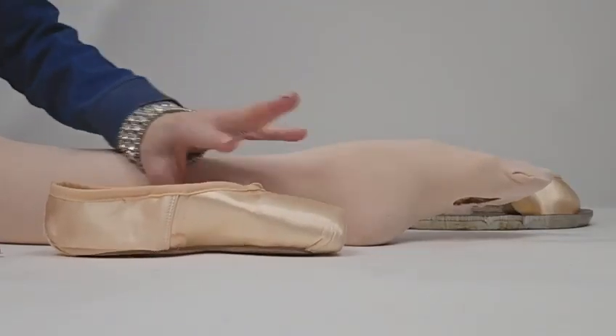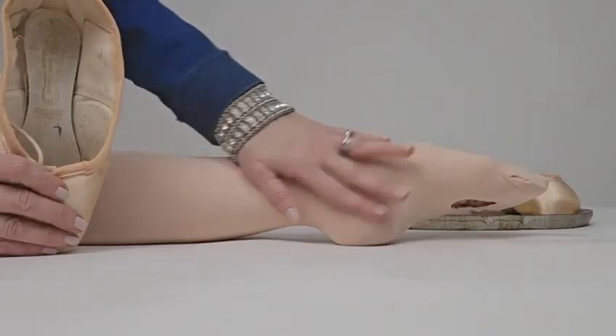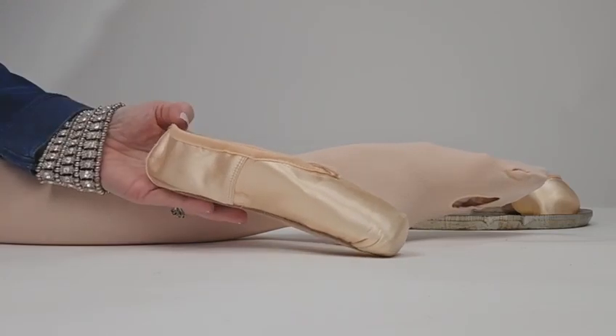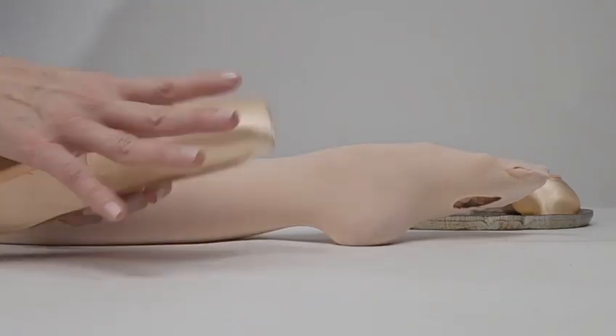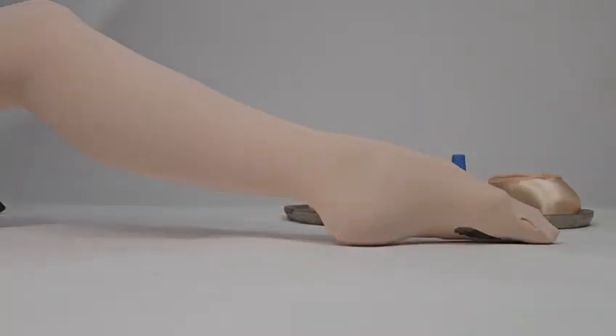Tights are slippery. Perhaps you've even been rehearsing without any tights covering your feet, then all of a sudden you go for the performance, put your tights on, and find that your heels are sliding off — and it can just make you miserable. This fix is really easy. I always recommend that you do this on an old pair of tights first. Go ahead and get your tights.